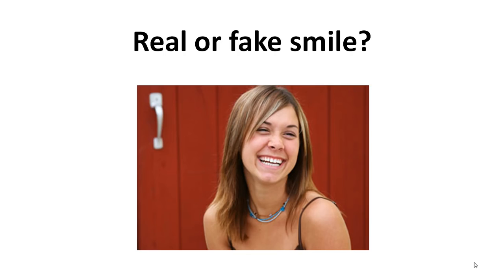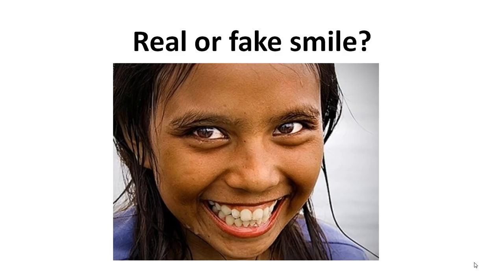Is this a real or a fake smile? And what do you think about this one — is this real or fake? If you have not been able to make a difference between those smiles in just one second, don't worry. You will be able to do that in just a few minutes.